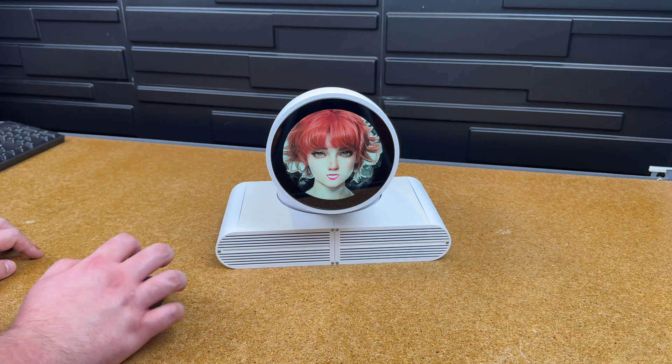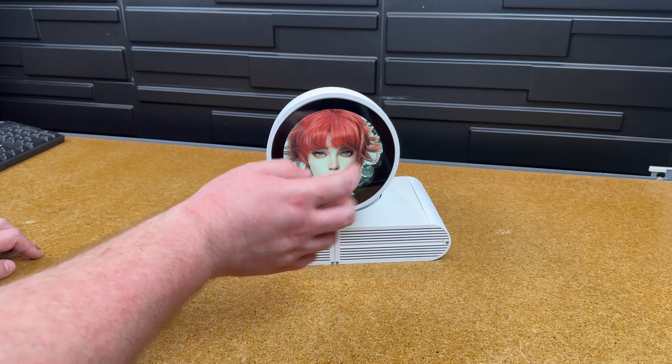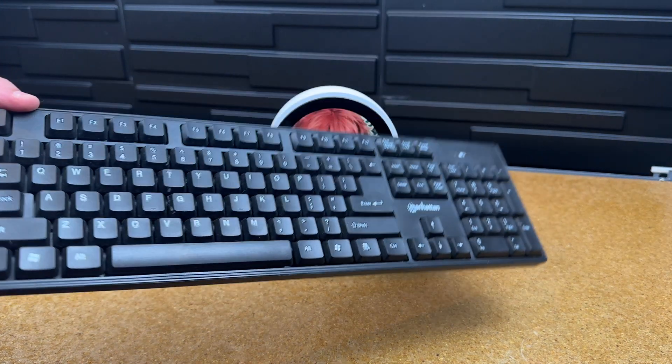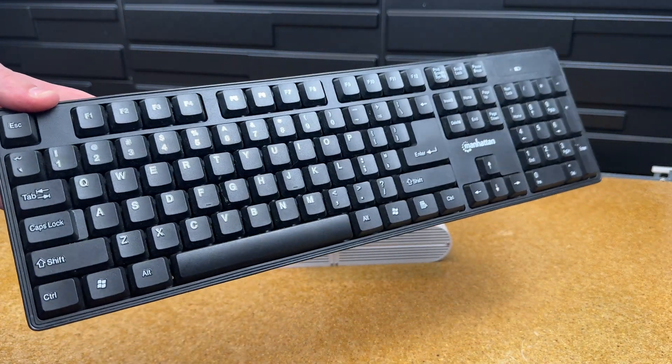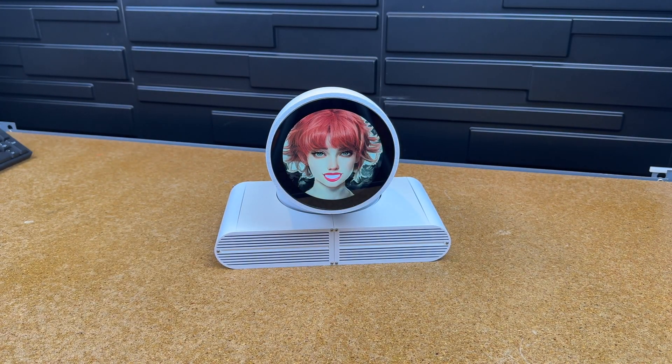It just heard all that. Greetings, human friend. I am here to assist you with any queries or tasks you may have. How may I be of service to you today? Also, if you want to pause it, I just set it so spacebar pauses it, and then if you hit the spacebar again it will resume. Let's see what it says though — this is the future, after all. Greetings, user. I am here to assist you with your task of pausing and resuming the video. How can I help you today?